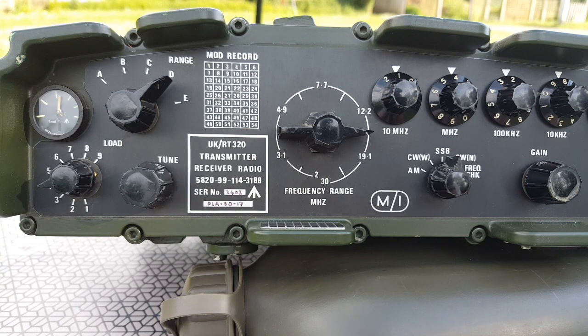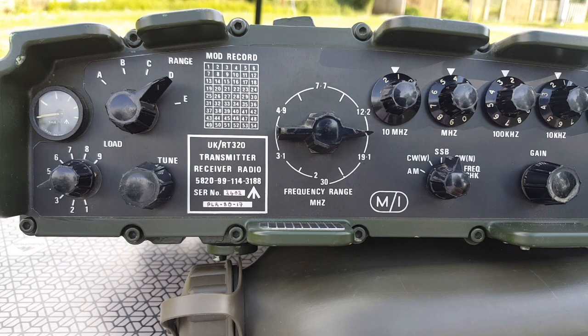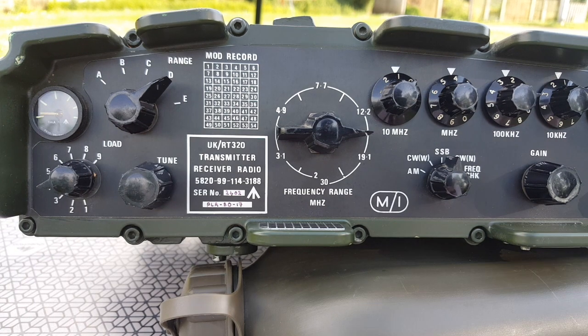CQ, CQ, CQ, CQ, CQ, this is Foxtrot 4 Whiskey Bravo Yankee, Foxtrot 4 Whiskey Bravo Yankee. A response comes in: DM0, DM0, DM0.